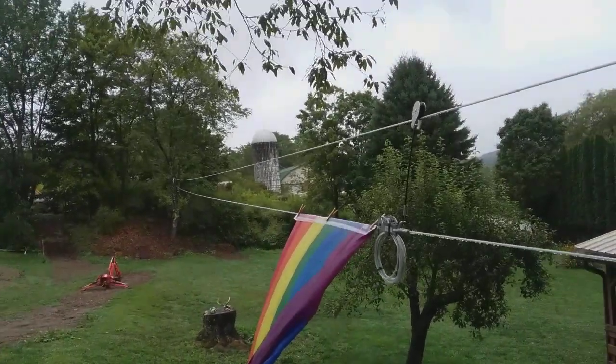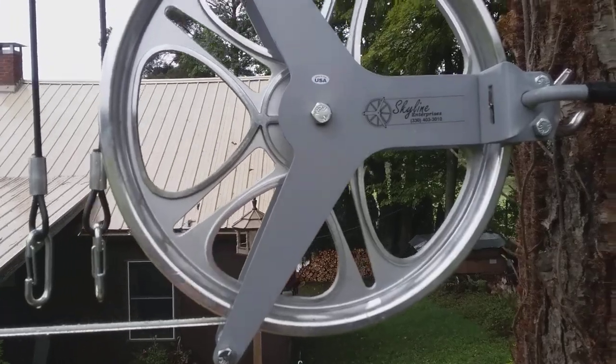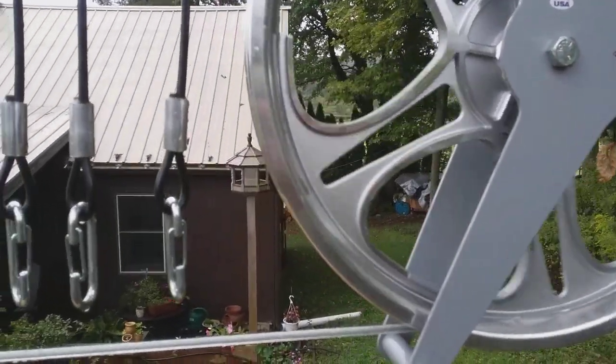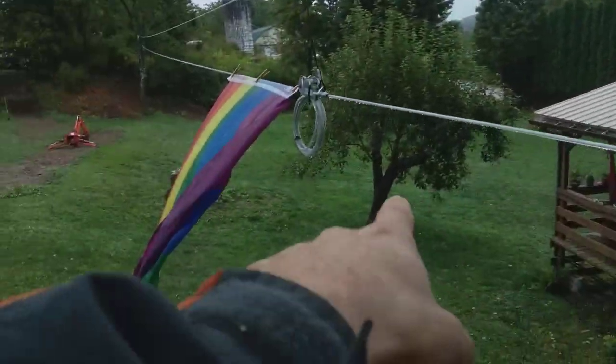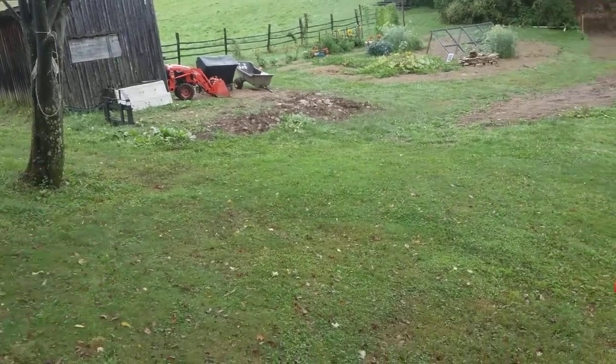It is a rainy day, so it's a good day to do a video. This is the Skyline Enterprise's pulley clothesline system. I just put this up here a few weeks ago. We had a rope down here from that tree up to that tree, and, well, it's a rope.